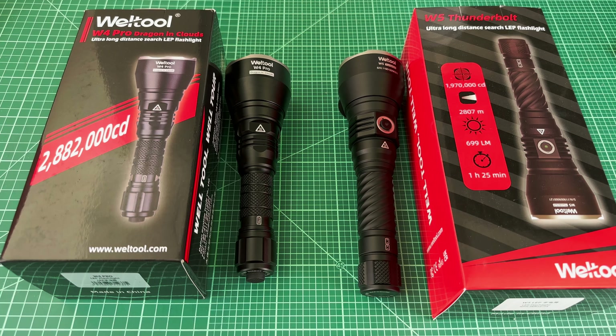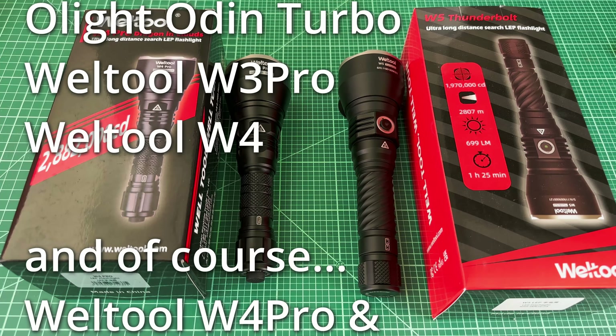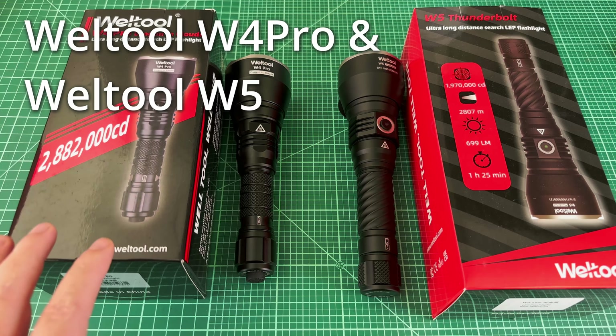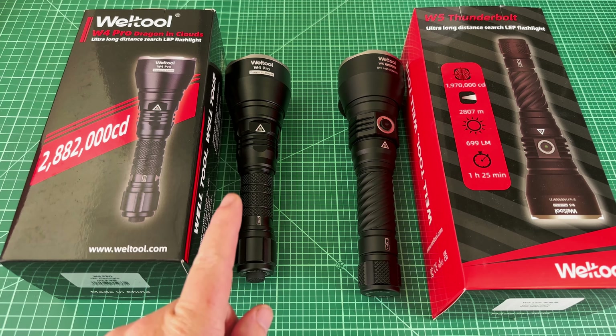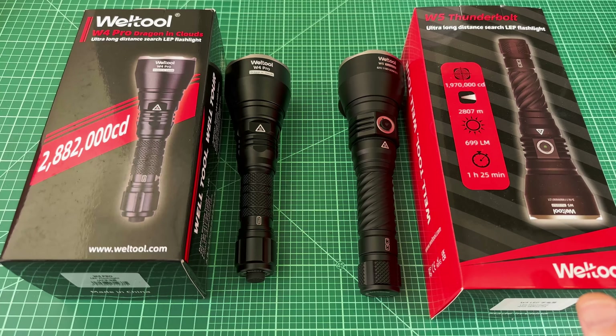Because I've owned a bunch of LEPs: the Acebeam W30, the Astrolux WP2, Mateminco XSword L2K, XSword L3K, Lumintop Thor 1, Lumintop Thor 2, Lumintop Ant-Man, Olight Odin Turbo, Well-Tool W3 Pro, and Well-Tool W4. The W4 Pro here is clearly an improvement over the W4, but the W5 is interesting because it's such a different design that some people might actually prefer the W4. Well-Tool makes the best LEPs bar none.